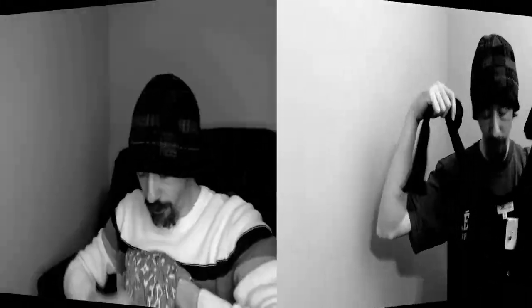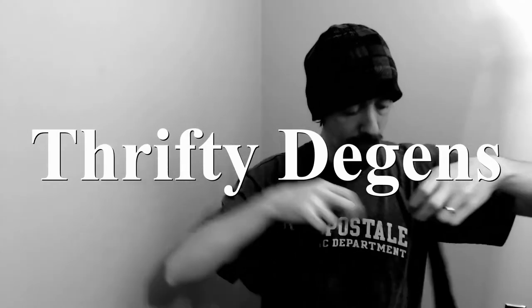Hello everybody, today we are going to be going through a reseller box like we tend to do, so let's get right into it. Welcome back — if you're new to my channel, I'm Charles, and along with my wife Angelique I run a reseller closet on Poshmark. It's very creatively named The Deegans, and links to it are below.